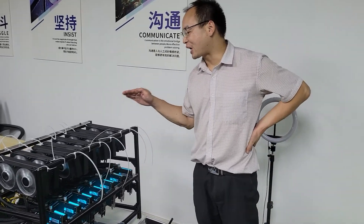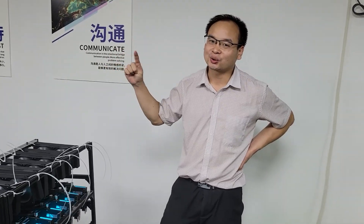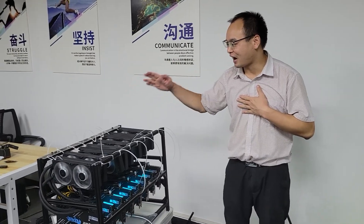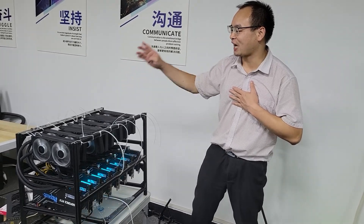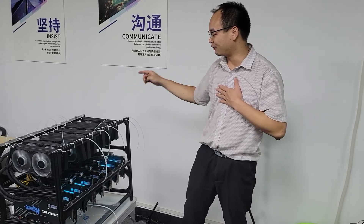Now, today I build this super project from 8 o'clock to now. Now it's nearly 24 o'clock in the night, and I work one holiday. Finally, I finished this super big project. I build 8-piece 3080 lepton mining rigs.